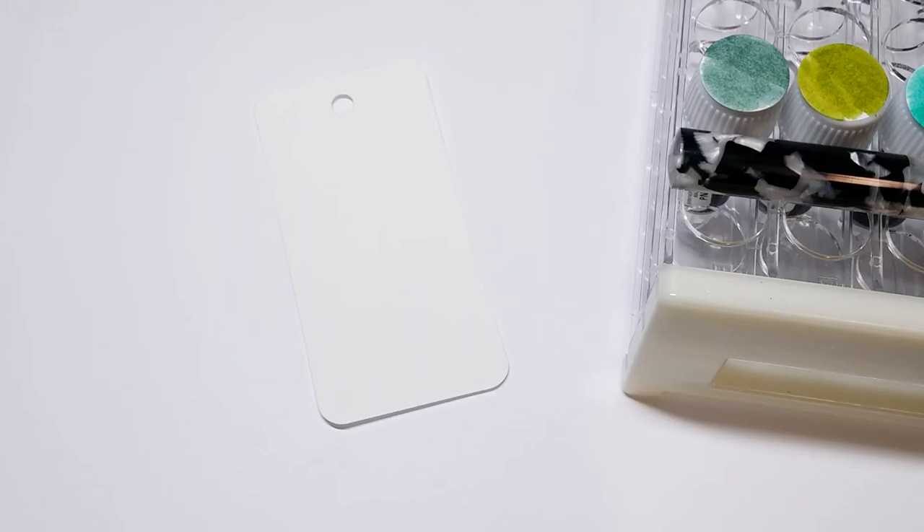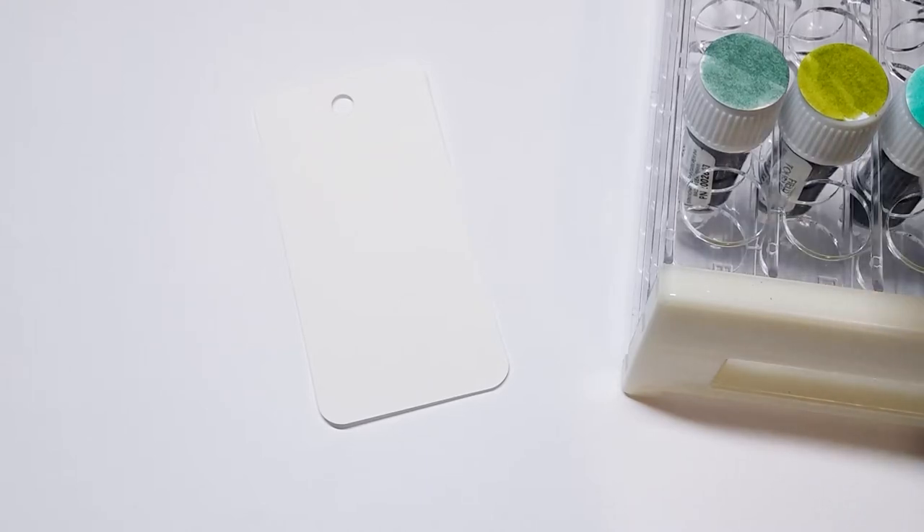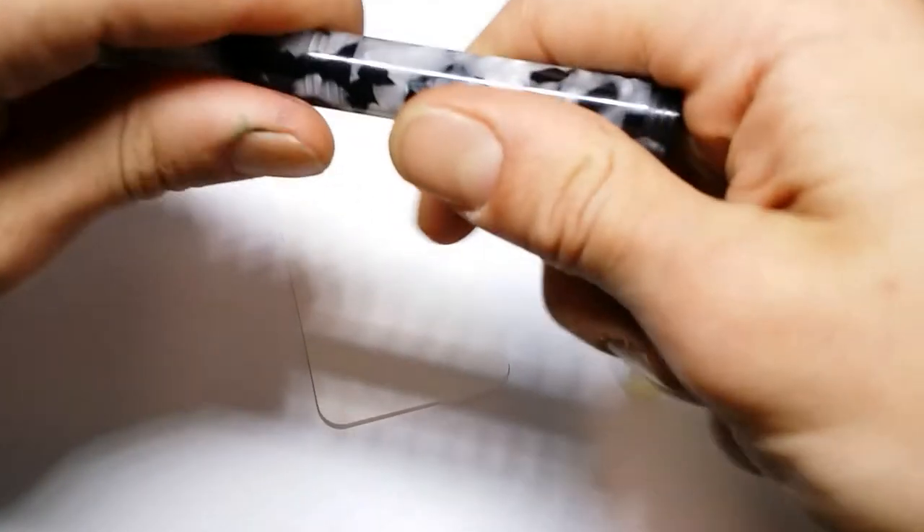Hello everyone! Welcome to Creepy Nibs, I'm Count Chucula! Today we have the second installment of Fire Swatch with me! This will be on Birmingham Pens Parcel for May 2019. So let's just hop right in.